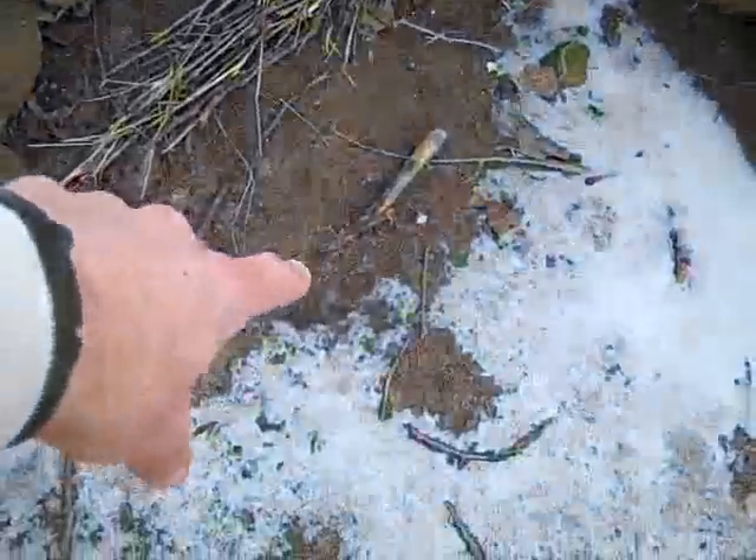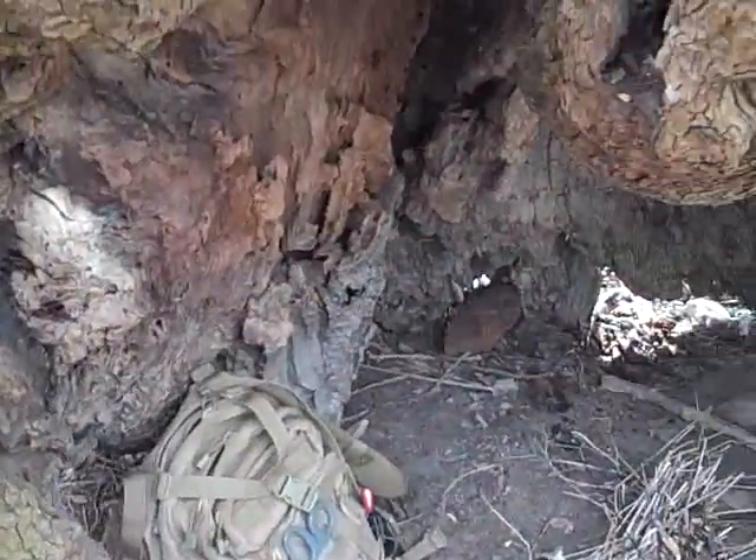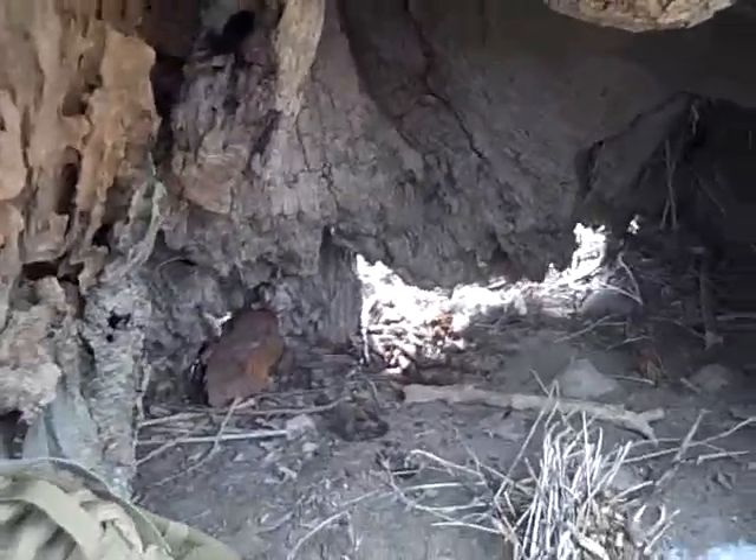Right there you can kind of make a fire. You can see the snow is right in there. I threw an old pack there just for an example of the size. But there you have it — you could get nice and cozy in there, no critters.